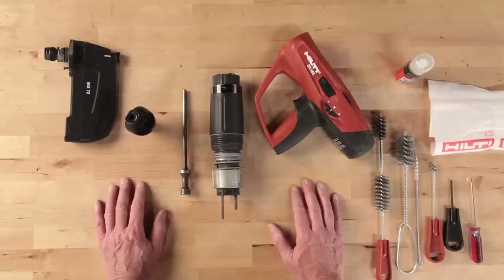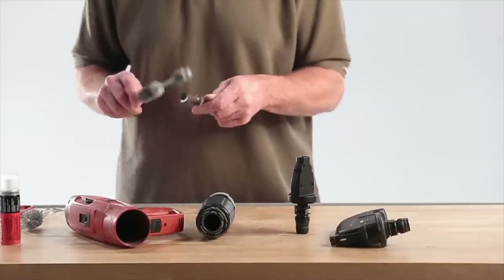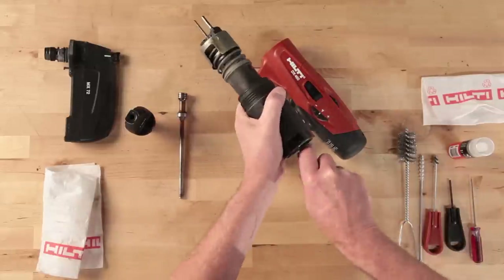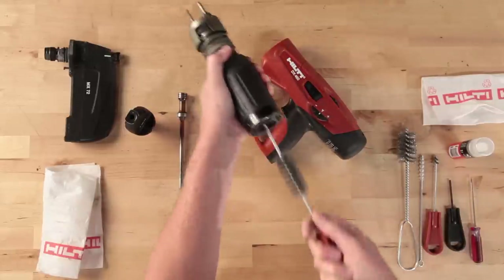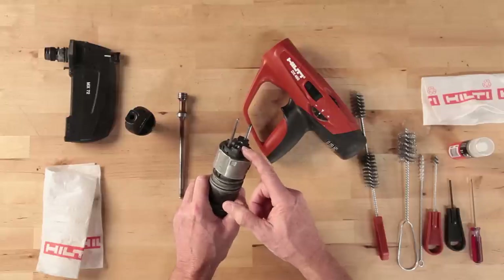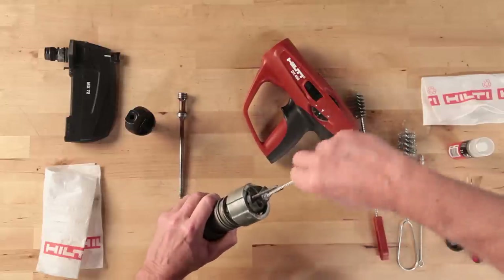A cleaning kit is provided with the Hilti DX460. Use the double wire brush and clean the back of the piston. Run the brush in and out of the piston guide sleeve to remove any powder residue. At the back of the piston guide sleeve there are two ports that need to be cleaned — use the smallest brush from the cleaning kit and clean out the cartridge seat and the port next to the cartridge seat.